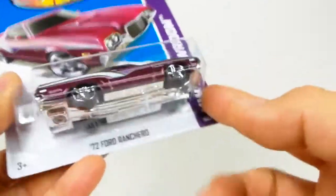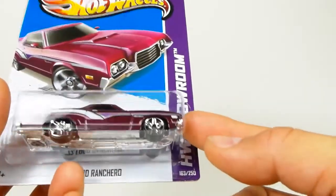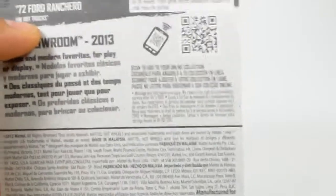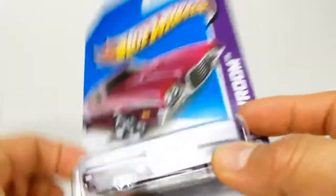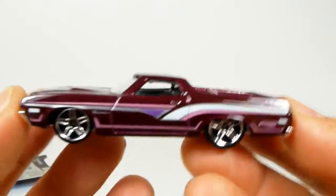Just so you remember, Hot Wheels changed a lot of their card wording and everything, made it a little confusing, because now you have the Hot Wheels Showroom series, then you have the sub-series, and then you have the actual car. Anyway, '72 Ford Ranchero in a beautiful, beautiful eggplant or purple color.